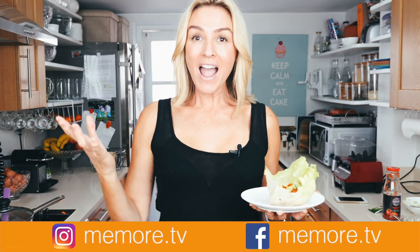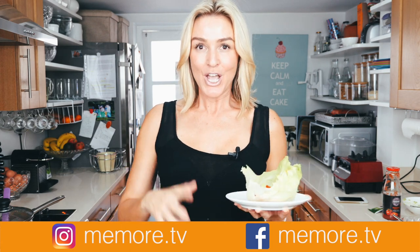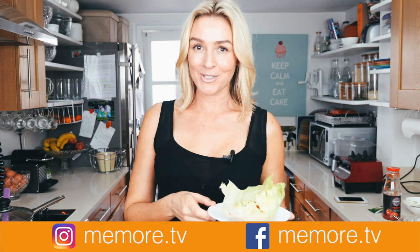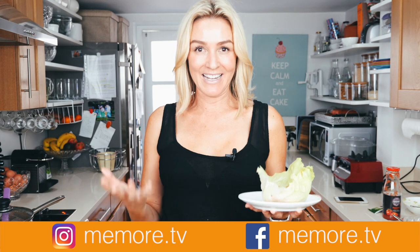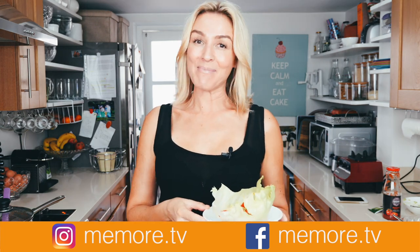So there you have it. Remember, you can put anything else on it to make it your own — you might prefer red onion, or want to put a bit more spice in your naked paleo taco. I hope you've enjoyed this video. I've put a list of all the ingredients in the description, and a link for the Vitamix on Amazon. I do lots of other videos on paleo beauty and lifestyle, so please subscribe. You can find me on social media at memore.tv.